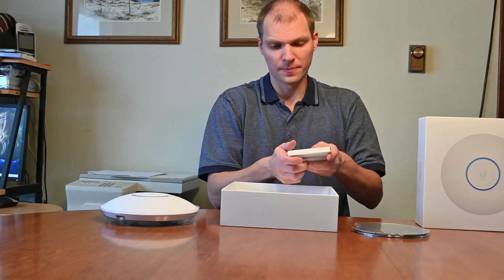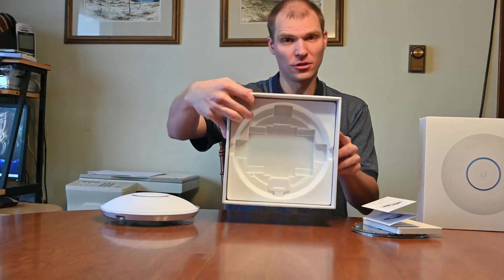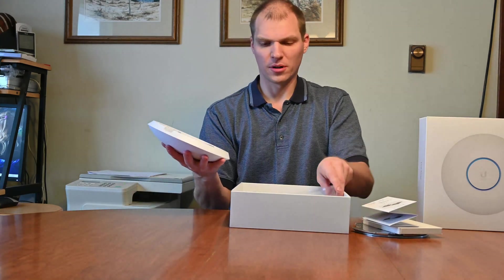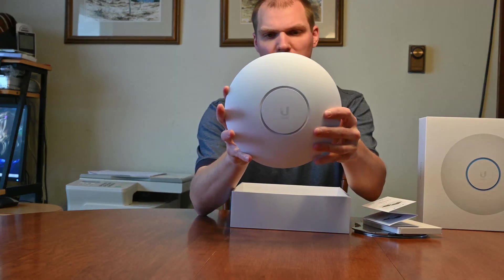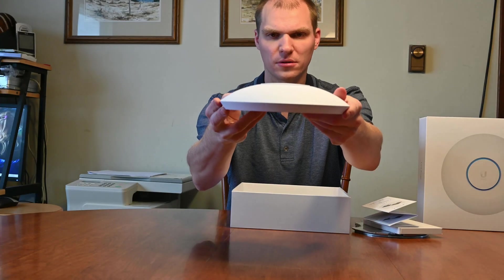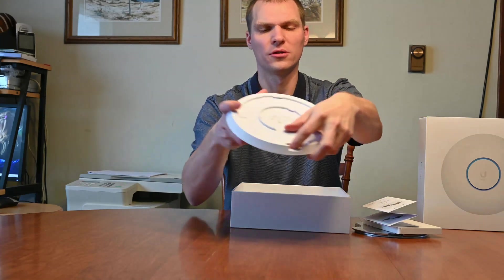There is no PoE adapter in here, as you can see. Then there's the instructions of what you can use and what you can mount, but there's no PoE adapter, so that's one thing that you're not going to have. For the access point, you can see it is quite a big access point. Here is the back side of it, and then if you want kind of like a profile shot — so if you mount it, it'll kind of look like that.